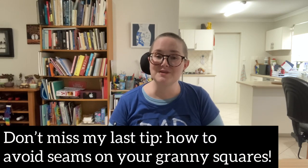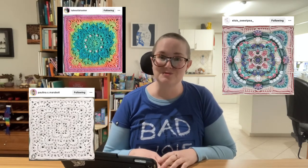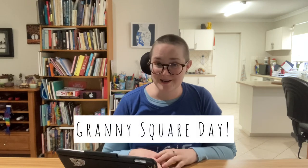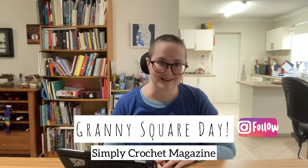Today's video is a little bit different from my usual video. I won't be teaching you how to make a specific item, but hopefully you will still learn a few new things. And if you're an expert and you know it all, I will be putting up lots of photographs of gorgeous granny squares so you will have beautiful crochet to admire.